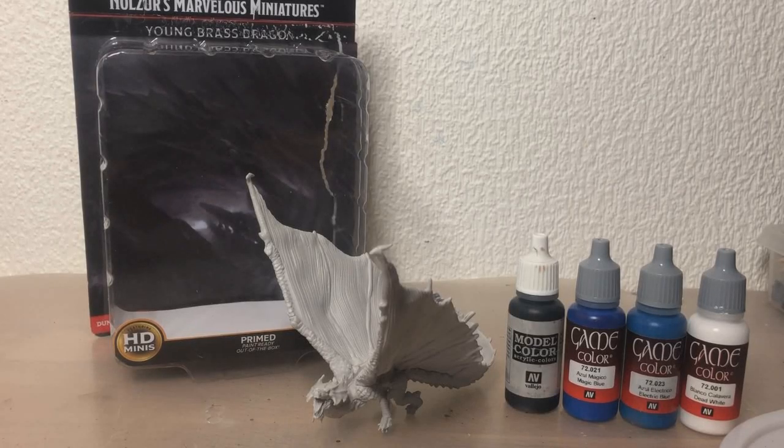Hello, so today we're gonna do something slightly different. Me and my friends are playing D&D, and the dungeon master asked me to paint up this dragon for the campaign. It's supposed to be an ice dragon, and I've never done it before, but me being the resident painter of the group — I also did our player models — I'm gonna give it a shot.